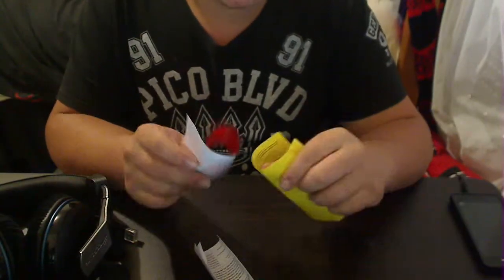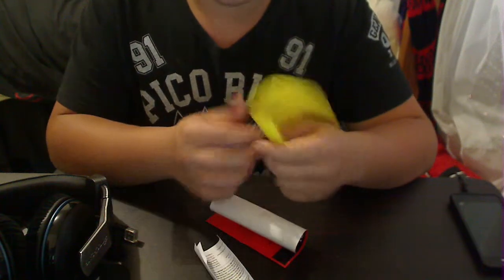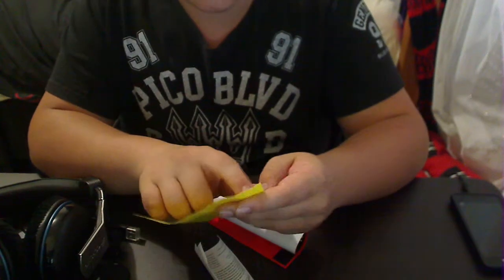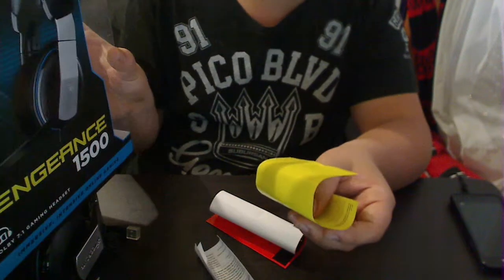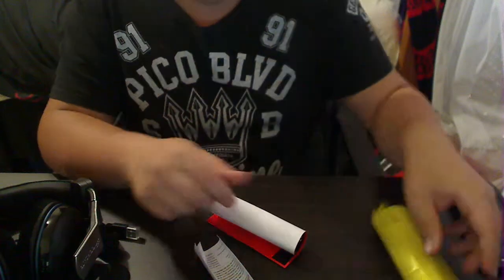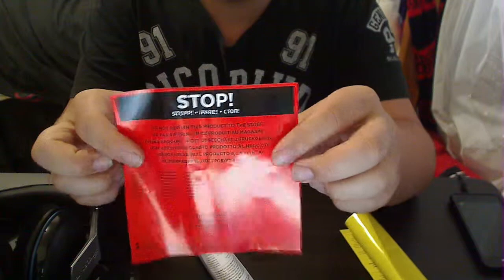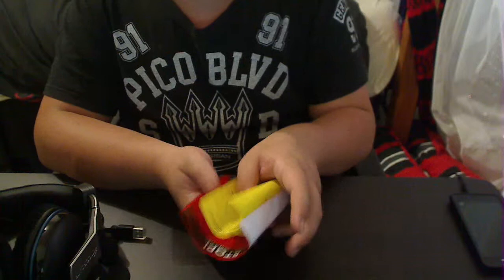I'm not sponsored by Corsair — I've said this in my previous video — I just like their products and I've just wanted to start with some unboxings. There's a card letting you know what software to download, directing you to corsair.com forward slash vengeance 1500, whatever model you've got. It's got the same stuff as the other headset had in its box.